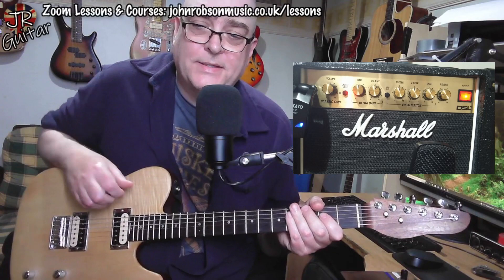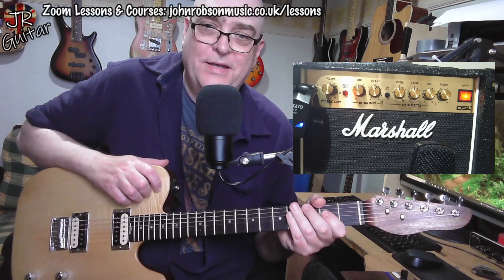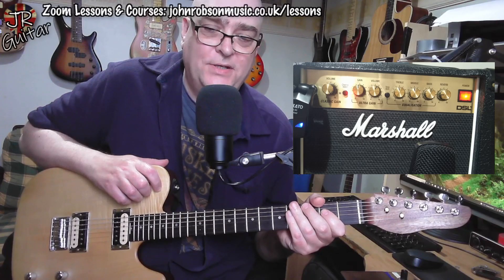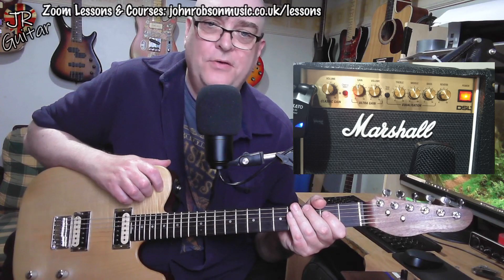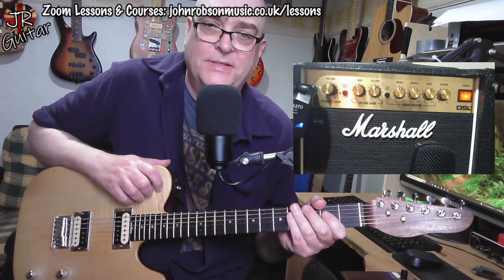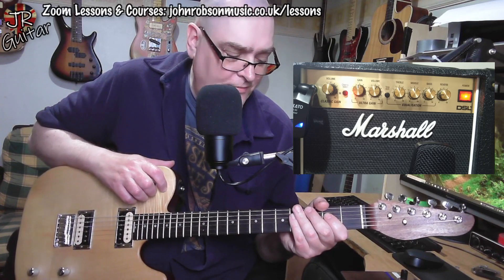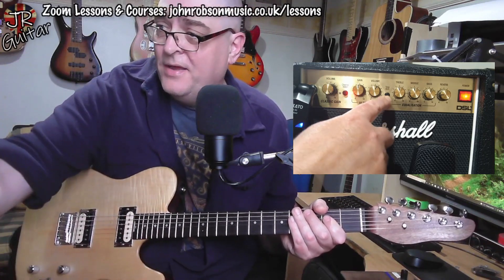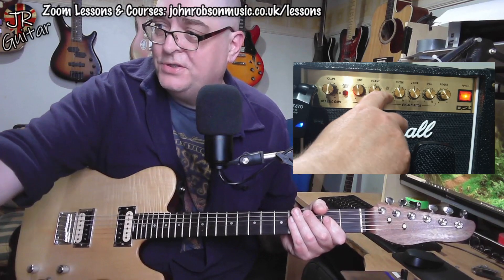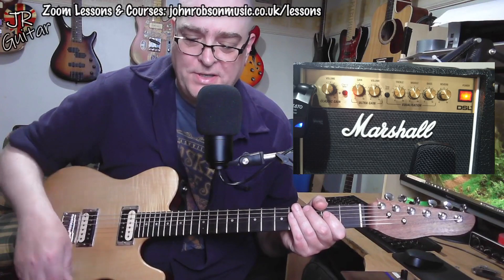Yeah, that's characteristically Marshall, isn't it? But it's like a boosted Marshall. In many ways it reminds me of that sort of early to mid-80s New Wave of British Heavy Metal guitar tone — where it was all Marshall JCM 800s with tube screamers thrown into the front end. Very Marshall-y sort of sound. On the subject of that, let's see what this tone shift button does — supposedly makes it a little bit more American sounding.